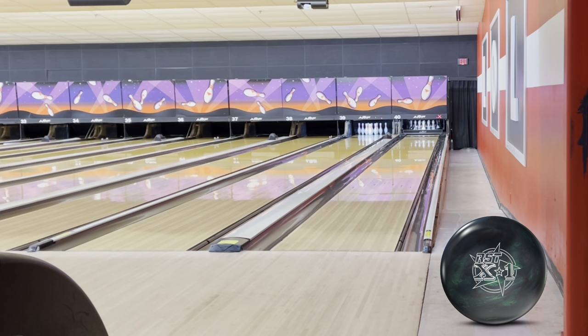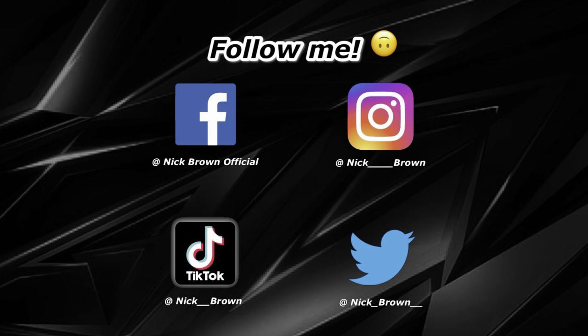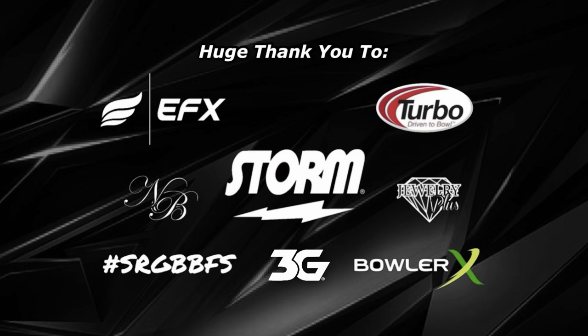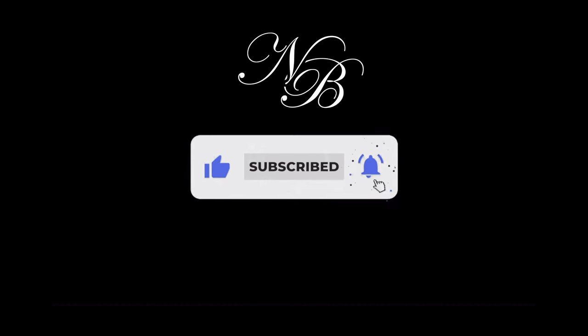Appreciate all the support. As always, please like and subscribe. I can't say enough good things about the new RST-X3 and all the new balls that have been coming out from Storm, Roto-Grip, and 900 Global — absolute just amazing bowling balls. Head out to your local Storm VIP Pro Shop on August 19th to get your new RST-X3. Appreciate it guys, we'll see you next time.